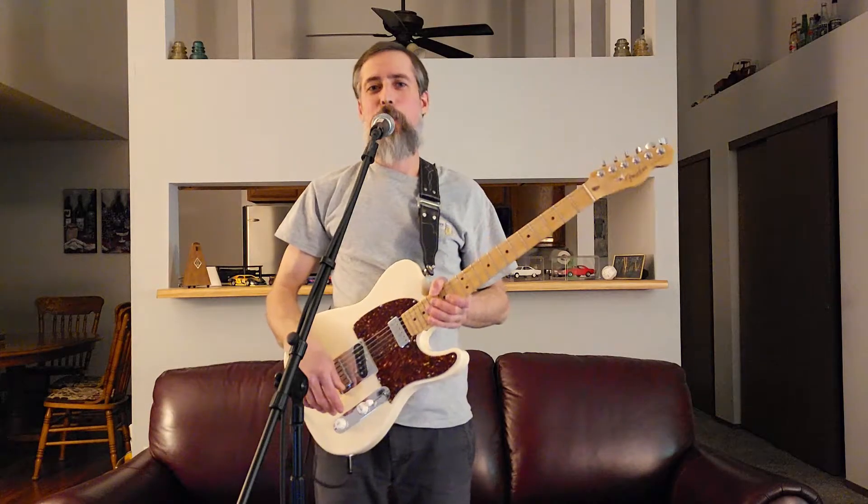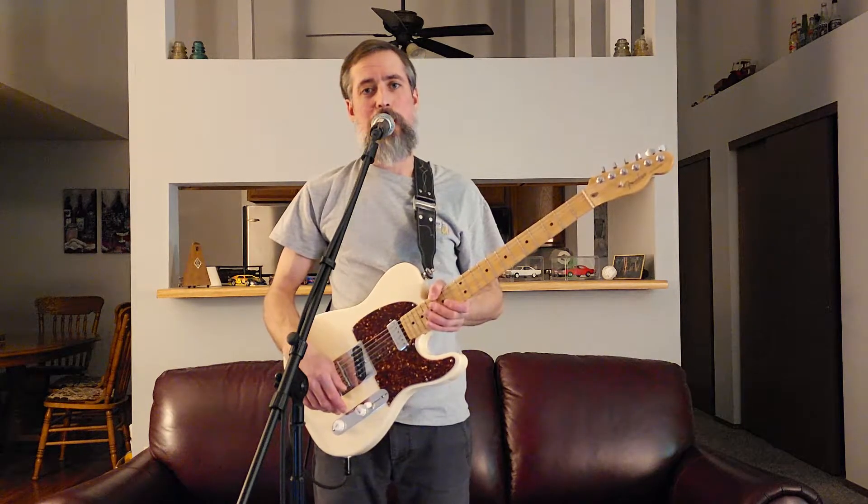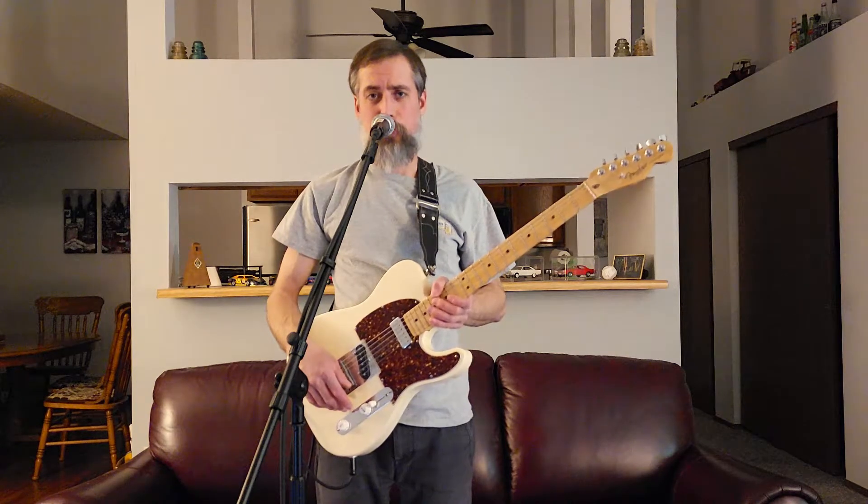Hello, this is Scotty G. Today we're going to do something a little different. We'll play a game of Guess My Rig. I'm going to play a song that's a little out of my wheelhouse — some surf rock from the 60s. I'm going to play Walk Don't Run by The Ventures.